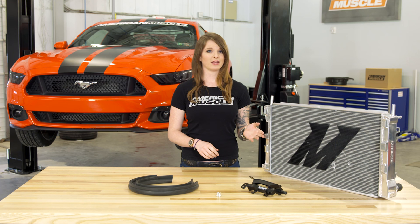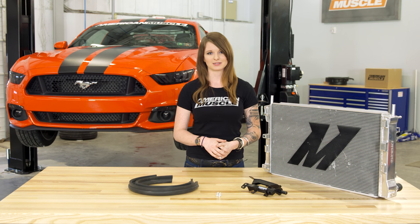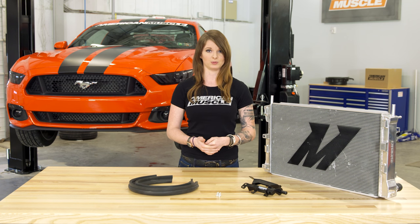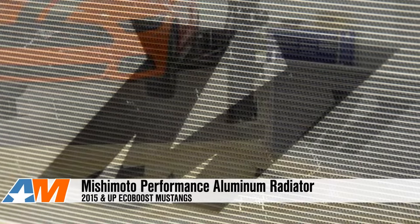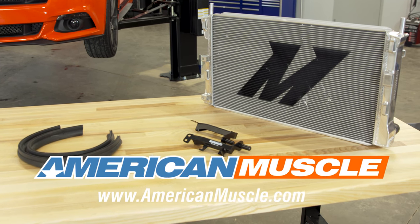So this aluminum radiator from Mishimoto fits both automatic and manual EcoBoost Mustangs and is a pretty big upgrade over the factory radiator, even if you have a Performance Pack EcoBoost. It has more fin surface area and more tubes and will work with the stock or an upgraded Mishimoto intercooler. You can check this thing out more online if you'd like, and for all things Mustang, keep it right here at AmericanMuscle.com.